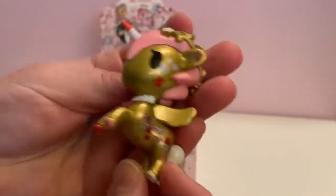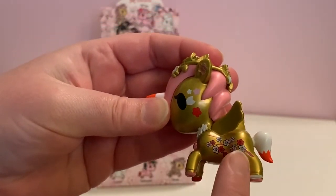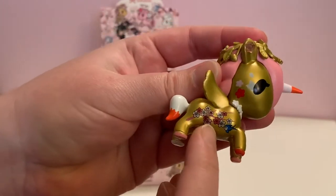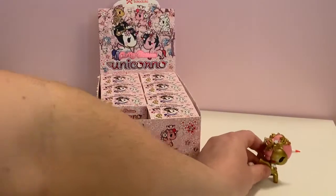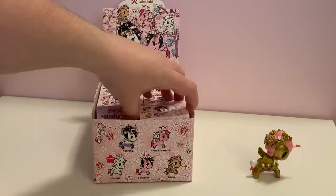The details on these — and if you look at the little images on this side, it's different on this side. That side has — is that a bird or a fish? Beautiful. First Tokidoki, four more to go.